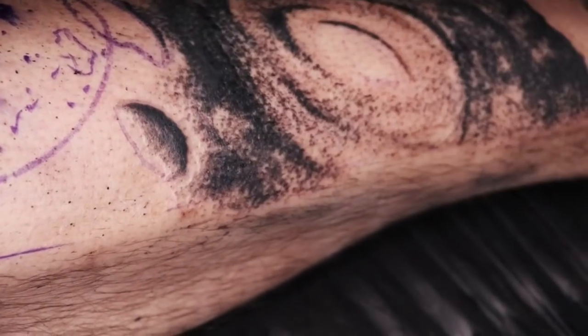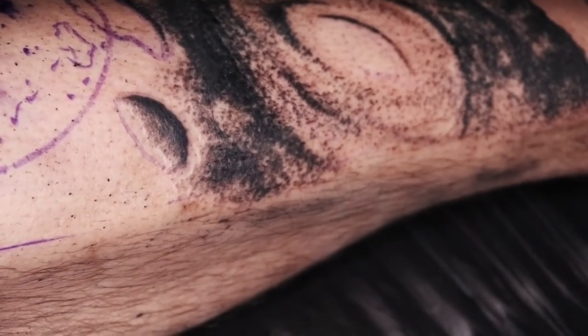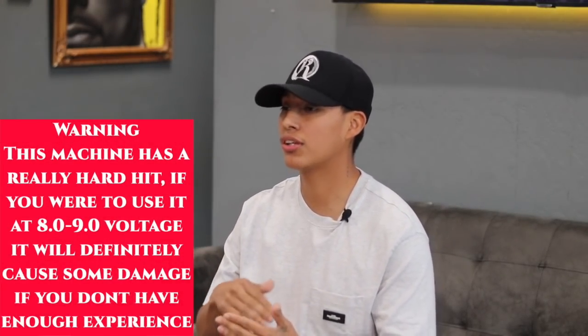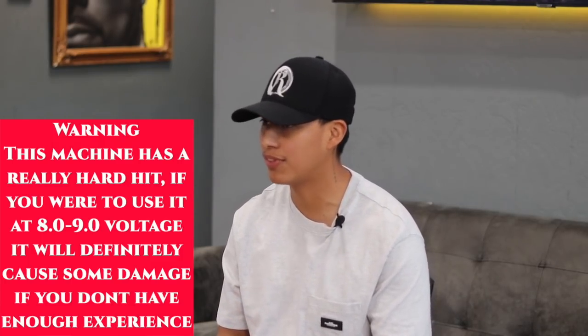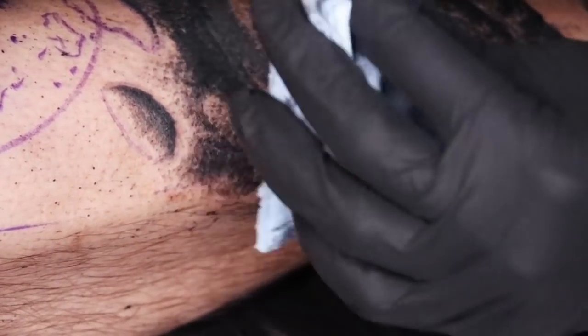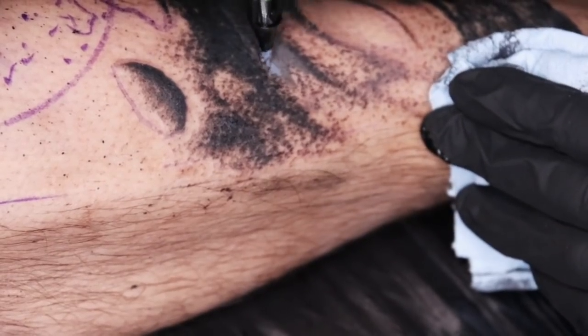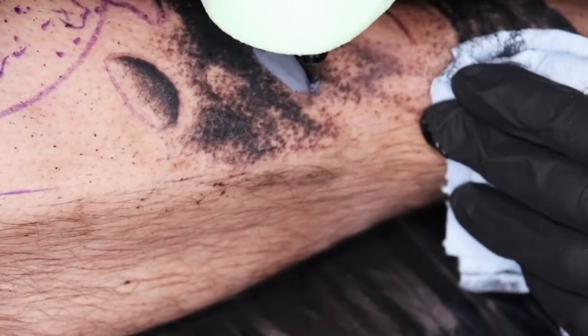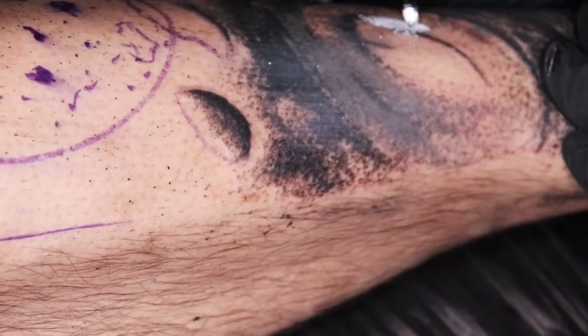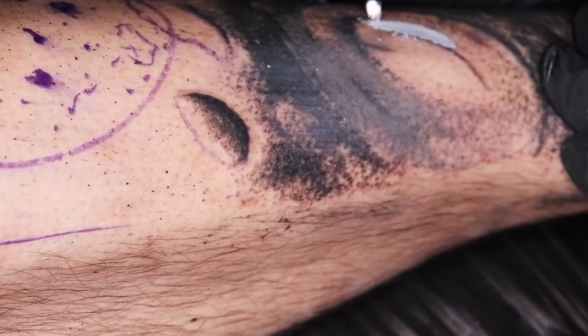I already put down my first layer of black and I'm going to start applying my gray tones. After going at it for about 30 minutes, I realized that the machine was hitting a little too hard, so I had to turn down my voltage from 5.0 to 4.5. This machine had no mercy — it was hitting hard, like as soon as you hit the skin it was a direct hit, aggressive. It didn't feel right to be tattooing at that voltage because on my hand it felt like too hard of a hit and too much trauma to the skin, so I felt like the right thing was to turn it down to 4.5.